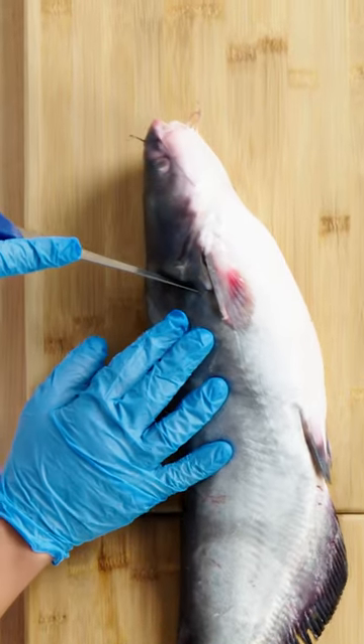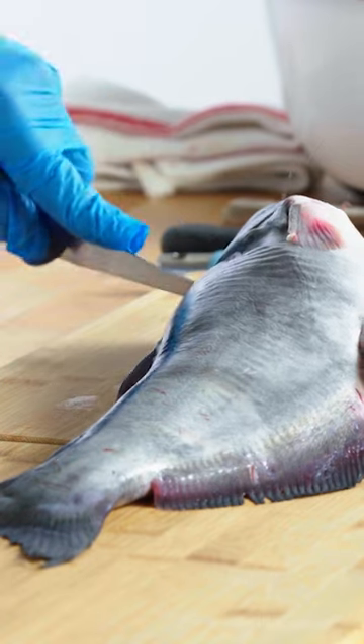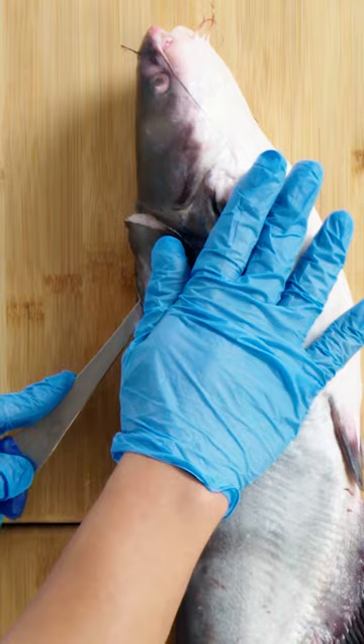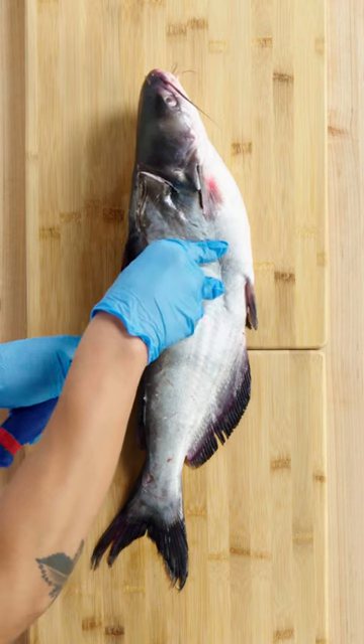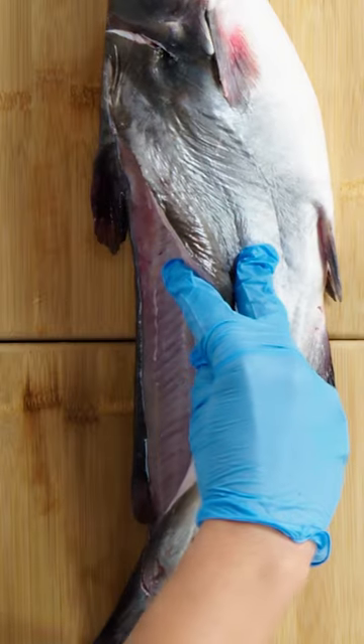For catfish, you'll make your first cut right in the back of the head. Then put your knife in, feel where the base of the spine is, and twist. That's your first cut. Then really gently follow the back, and once you feel yourself get to the rib cage on the top half, stop and start focusing on the rest of it.